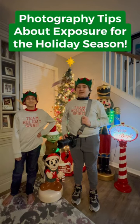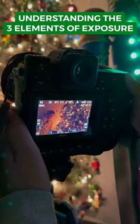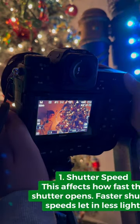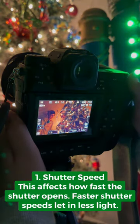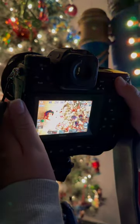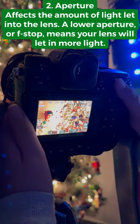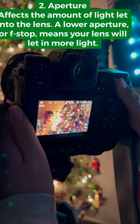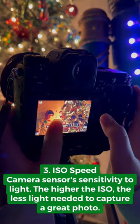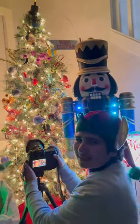Today we have some tips on how to use exposure to create holiday photos. Now go create some holiday scenes and snap away.